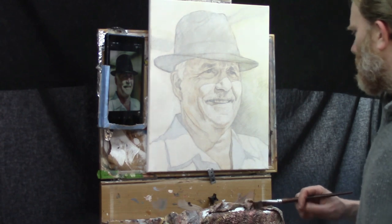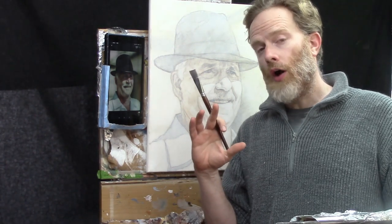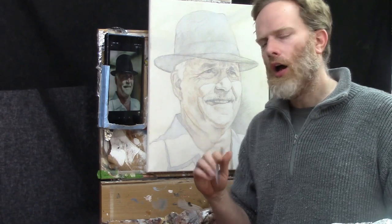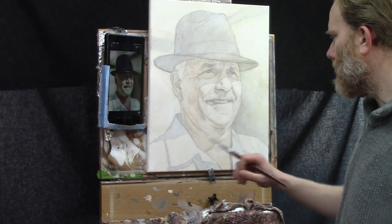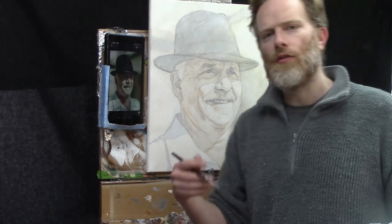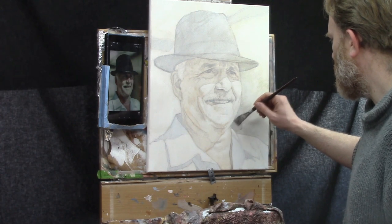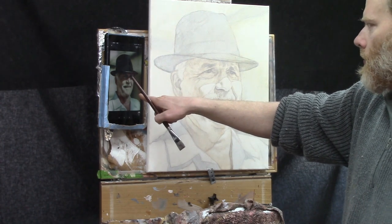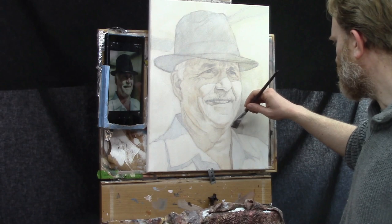Now that I have this glaze on my brush, I want to see where else I can employ it. If I was doing this strictly in a rotation, I'd move on to the shirt area, but this color isn't going to work for that because the shirt needs to be more bluish — this has brown in it from the raw umber dark. So let's add this glaze down here on the background instead, because when I study the reference photo, I can see this color is similar — it's kind of a brownish gray.